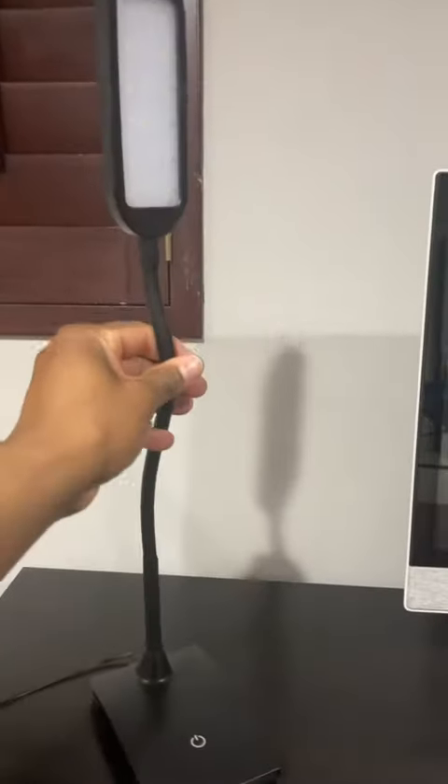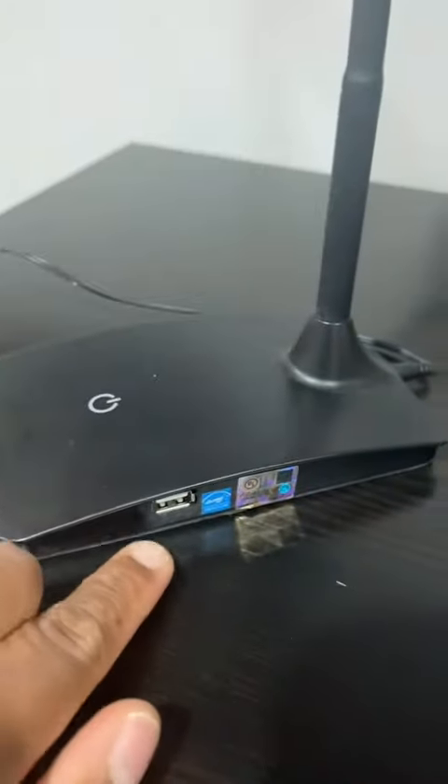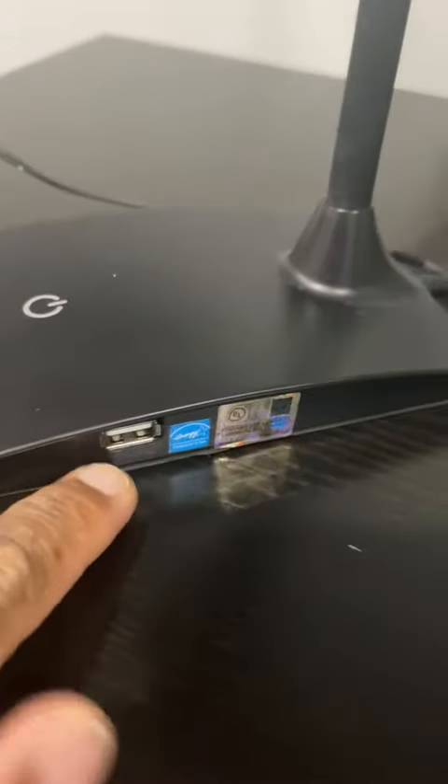Then off. It's flexible and bendable — you can turn it all different ways and contort it however you want. It's super lightweight, and it also has a USB port on the side, which is a nice little charging port.